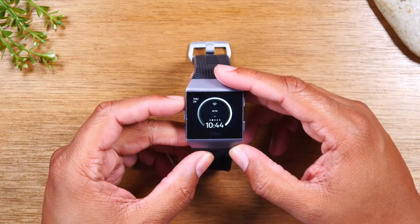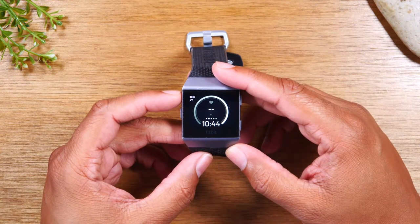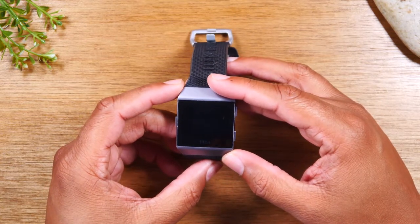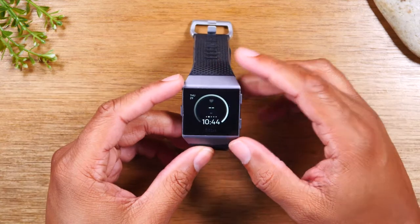Now this is a really good tutorial if you're having trouble pairing your Fitbit Iconic with a new phone. Sometimes a quick factory reset will help to fix whatever is causing it to not link with your phone. Let's get started.